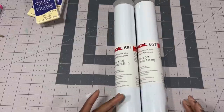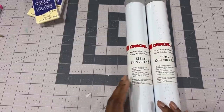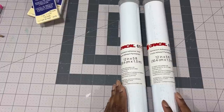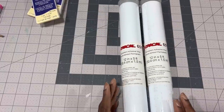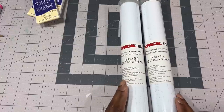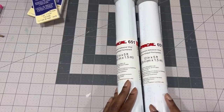Next I have Oracle brand permanent vinyl which I'll use to decorate the coat, because this is going to be another Pyrex-inspired project. If you're interested in seeing my other Pyrex project I made over Christmas, I'll leave a card so you can watch that video as well.